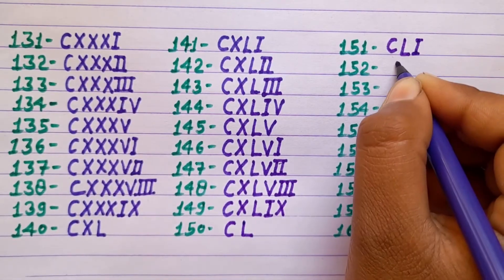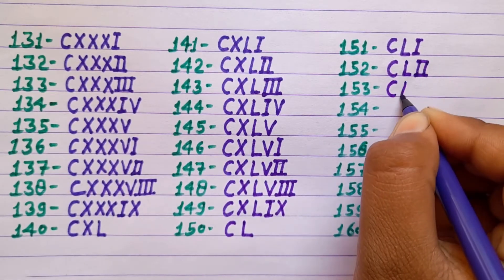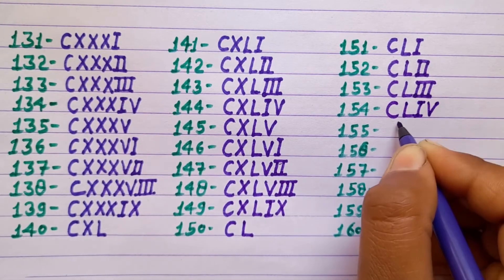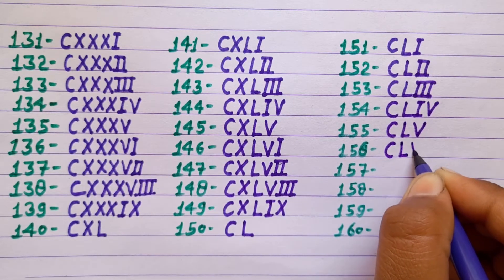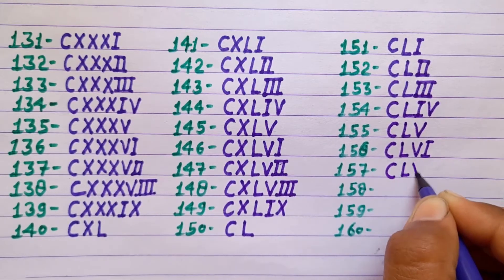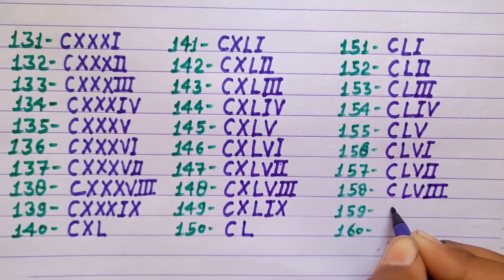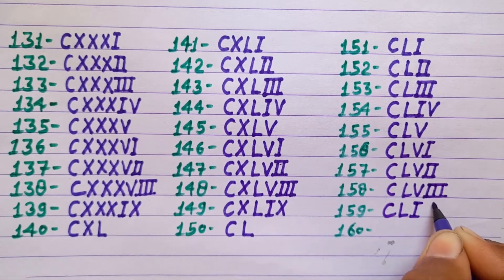149 CXLIX, 150 CL, 151 CLI, 152 CLII, 153 CLIII, 154 CLIV, 155 CLV, 156 CLVI, 157 CLVII, 158 CLVIII, 159 CLIX.